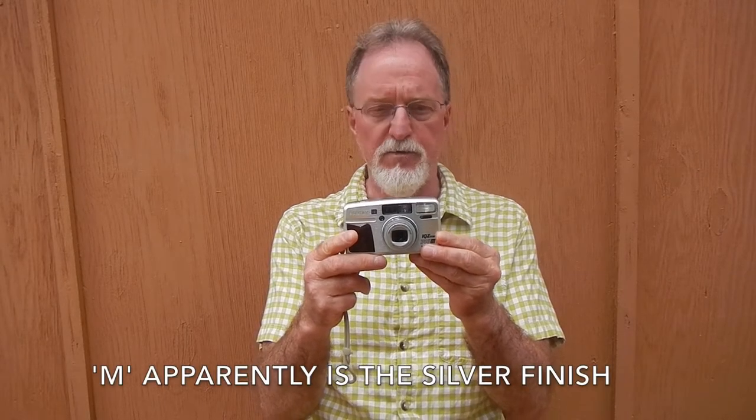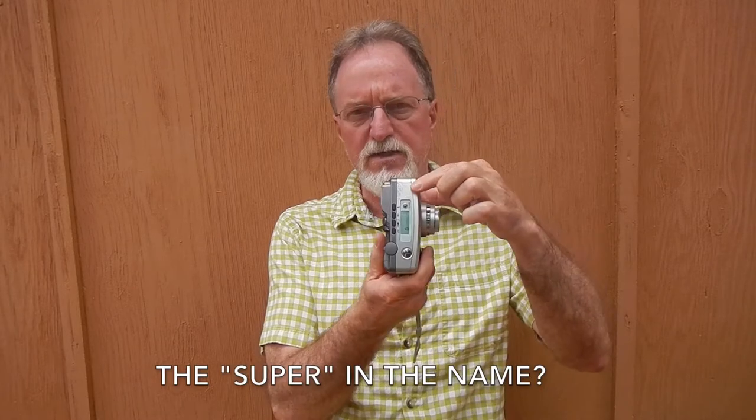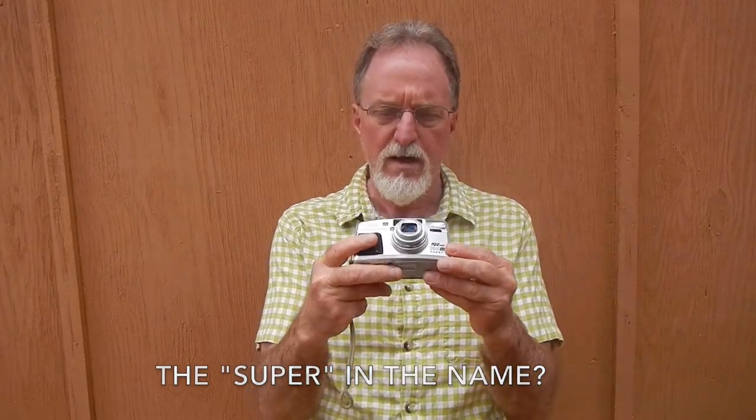Our next camera is the Pentax IQ Zoom 145M Super. It was called the SBO rather than the IQ Zoom in most of the worldwide market. It doesn't say anywhere on it, but this one is the quartz date model. Dates on the web are all over the place — it's a little hard to find info on this one. Most say 2002, but I found reviews from 2001, and a PDF manual I found online has a copyright date of 1999.